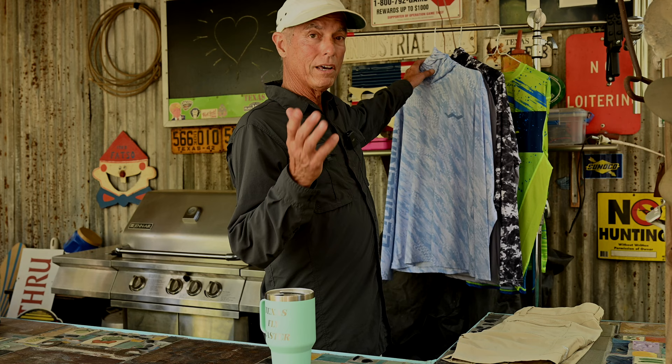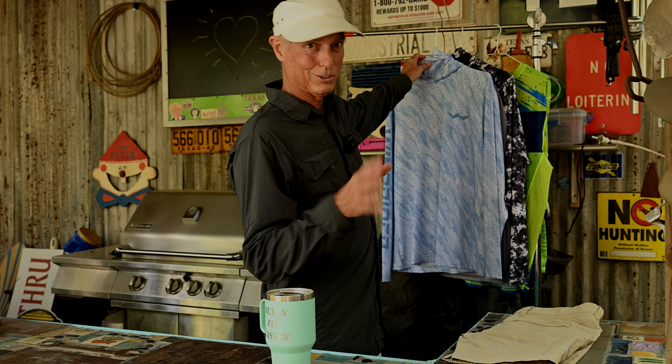The first shirt I'm going to show you is called the Helios. I like these shirts they sent me so much that I went back and bought a pair of shorts just to check them out — and you're going to dig these shorts. Hang in there to the very end because the shorts are unbelievable.